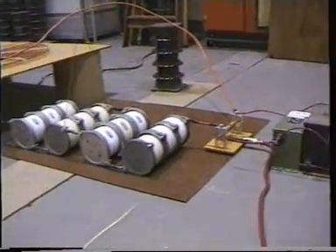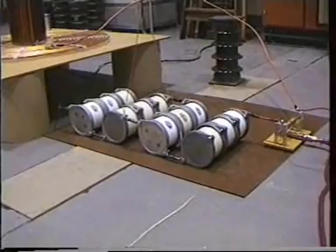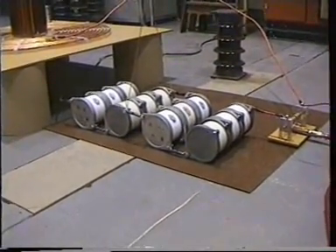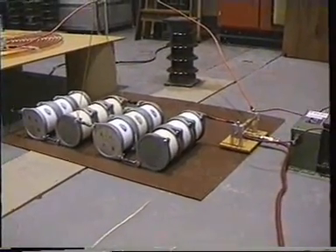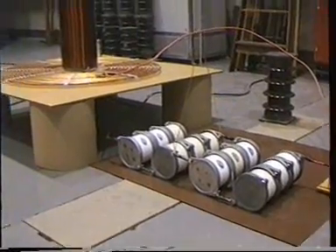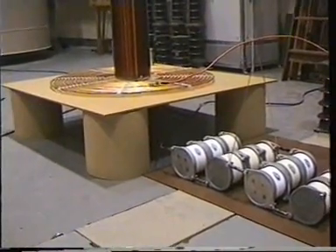So those transformers there charge up these capacitors here up to 12,000 volts. And when that point is reached, the spark gap breaks over, and the capacitors exchange energy between themselves.